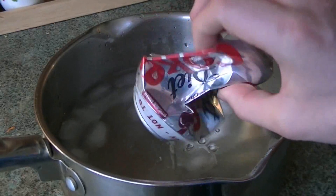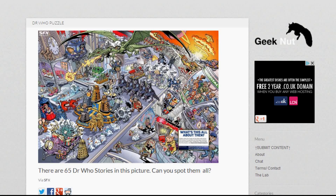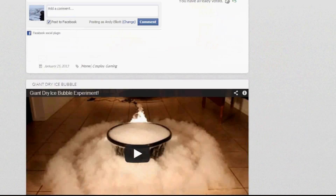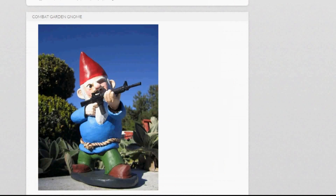That's how you crush a can with water. Don't forget to check out my Facebook and Twitter — the links are below. Also, check out my new website geeknut.com for all things cool and geek-worthy. Thanks for watching!